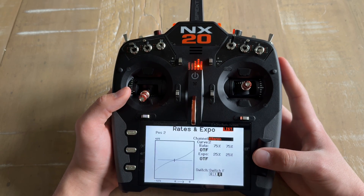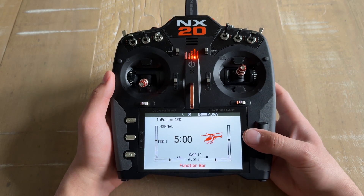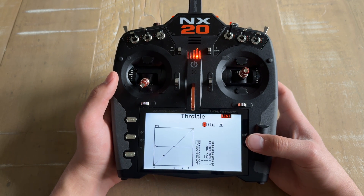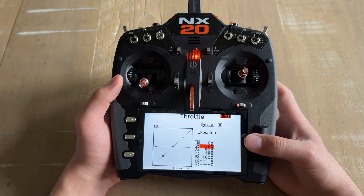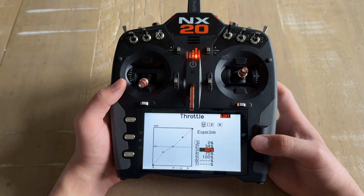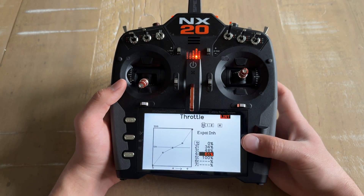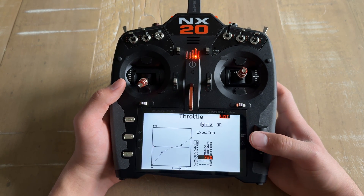When you're done setting your dual rates and expo and are back at the main menu, press the scroll wheel again and go down to Throttle Curve. For normal mode: point 1 is going to be 0%, point 2 is going to be 34%, point 3 is going to be 48%, point 4 is going to be 55%, and point 5 is going to be 65%.